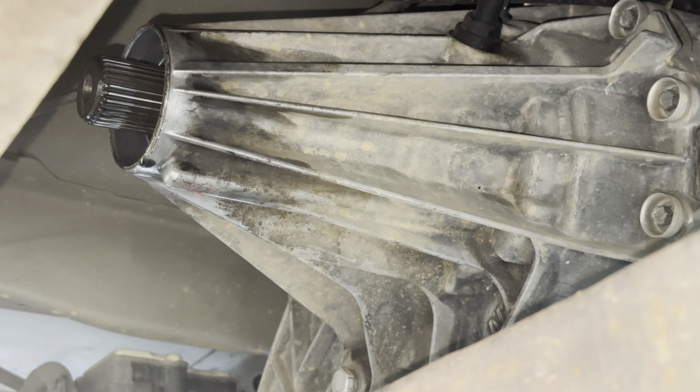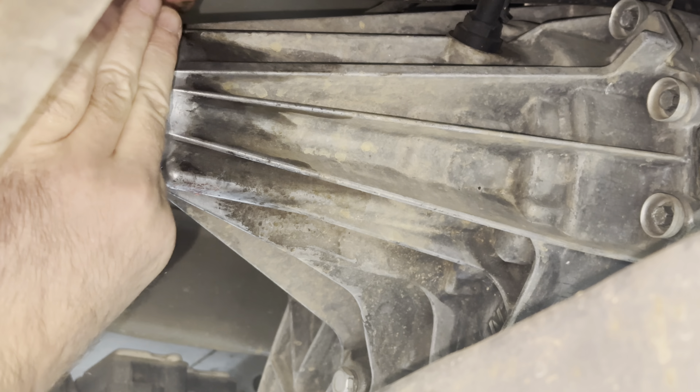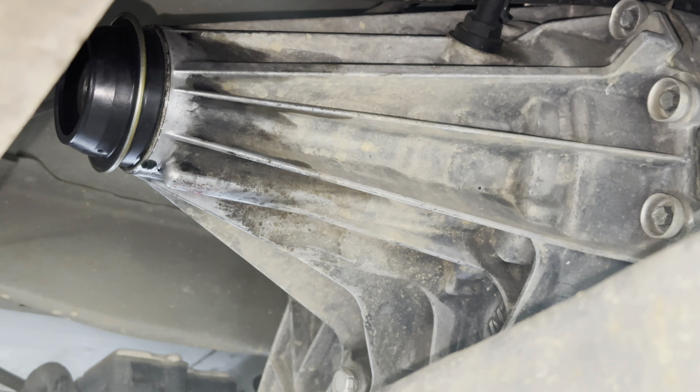We're gonna put the new seal on. Make sure the weep hole is to the bottom — that's what we're gonna do. You want to make sure that you put it in as straight as possible; just kind of place it in position. You won't lose much fluid from the transfer case but you may want to recheck it — we're talking a couple of tablespoons.